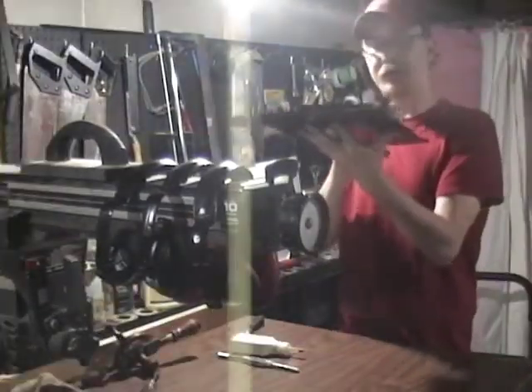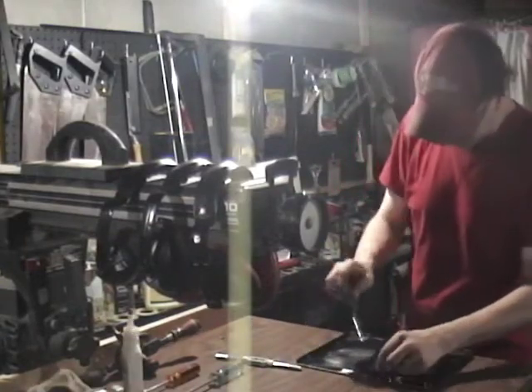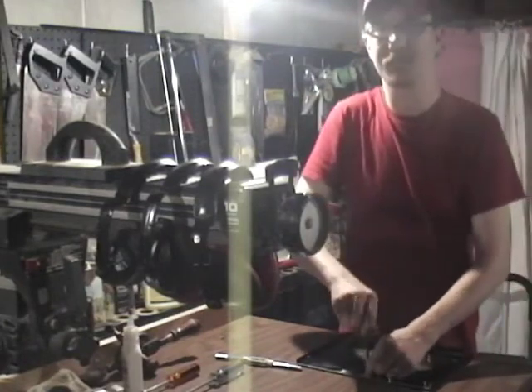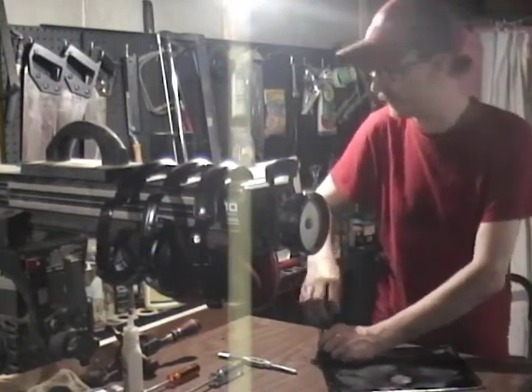The motherboard is securely mounted in the metal frame. I want to remove every motherboard stand-off from the tray — remove them all. There are a lot of stand-offs.